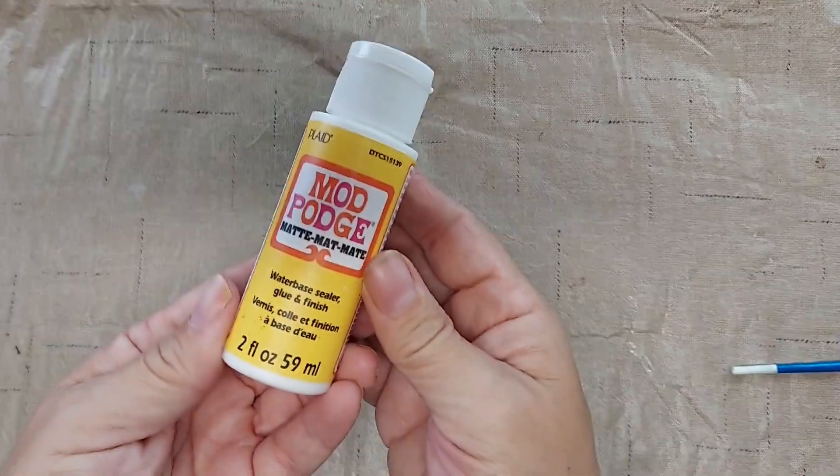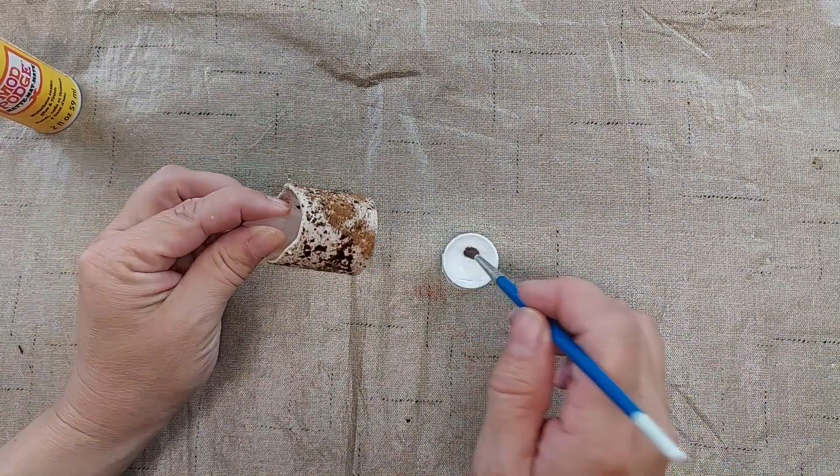The paint is dry on the candle now and I'm going to use some matte Mod Podge and paint it over the outside of the candle.